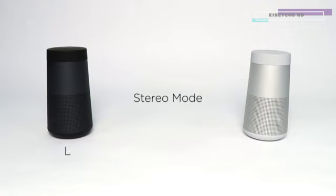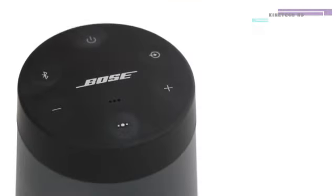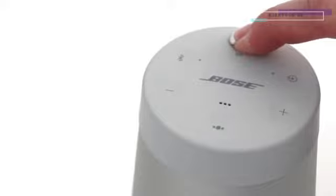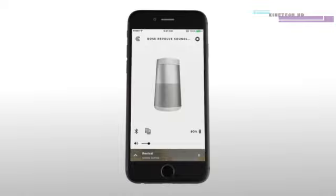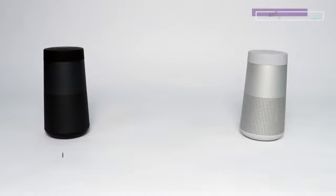Stereo mode makes one speaker the left channel and the other speaker the right channel, playing the left program from the left and right from the right speaker. To pair two speakers, make sure both speakers are powered on and one of the speakers is already connected to your mobile device.